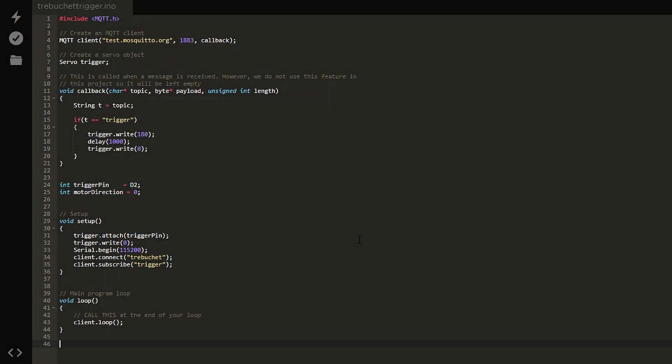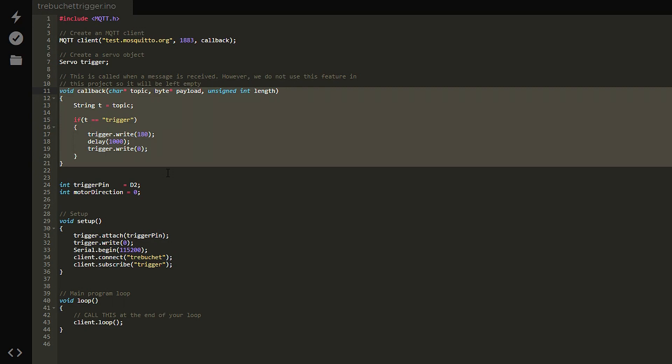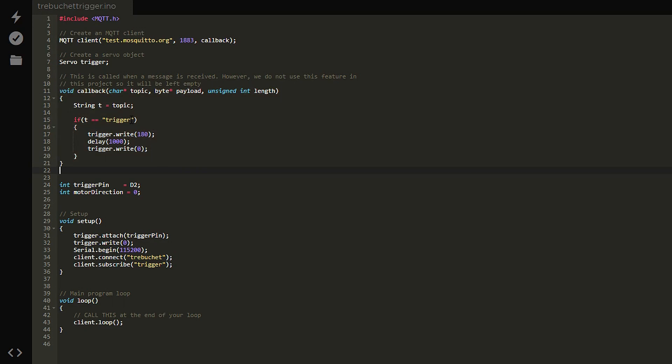The code for each photon is rather complex, so we'll only briefly look at it. Both the trebuchet trigger and the ultrasonic radar sensor use the MQTT library, and we take advantage of the test server that is run by the Mosquitto organisation. The trebuchet trigger has a simple callback function, and all that does is look to see if a message has been posted to the trigger topic — if there has, then it knows to fire.